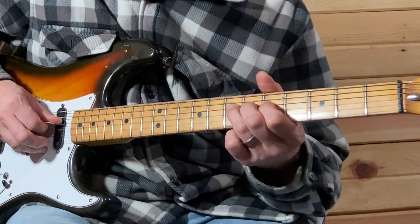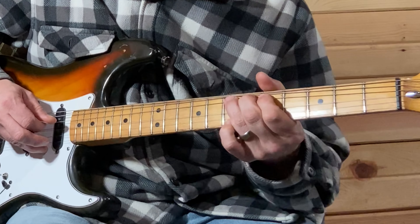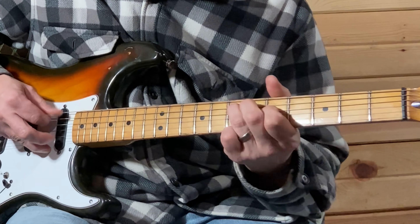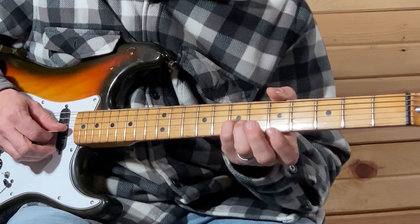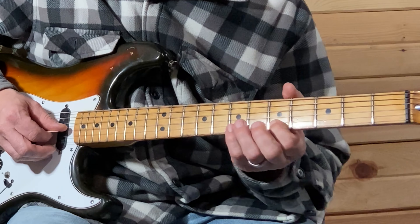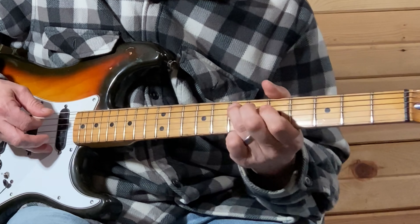Now you're on your seventh fret on your D string — half bend, so seven, half bend down to five. For that full bend, when you come up, you're going to use your pinky on your seventh fret on the G string, and then your index finger on the fifth fret of your B string.